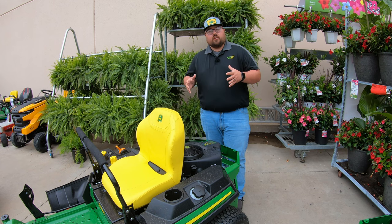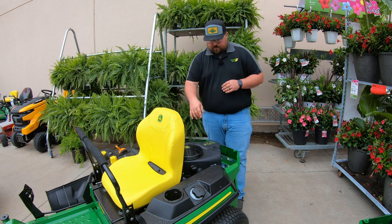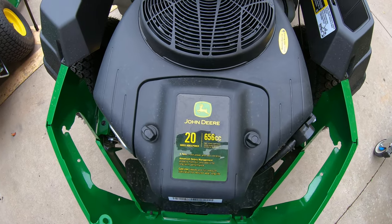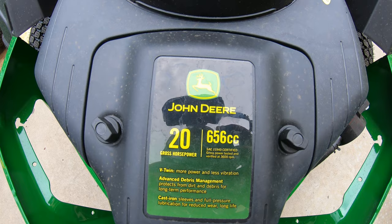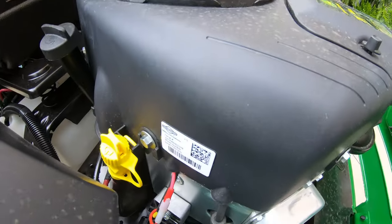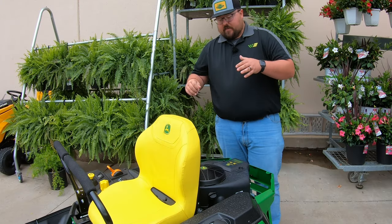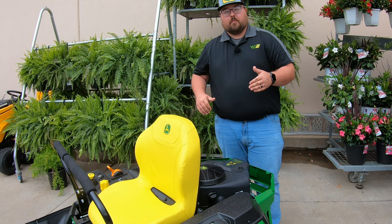On the John Deere Z315E you're going to have a 20 horsepower Briggs and Stratton engine. The top of the engine is labeled John Deere, but on the left hand side you are going to see the Briggs and Stratton sticker — just so you know this is not a John Deere built engine, it is built by Briggs and Stratton.